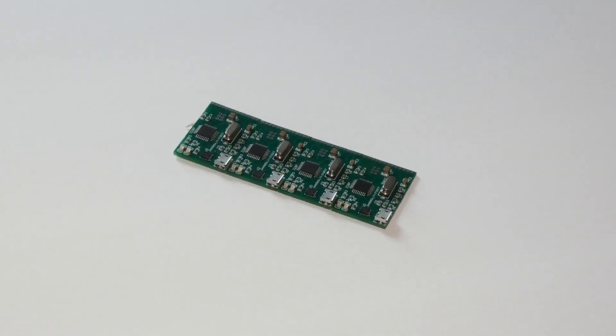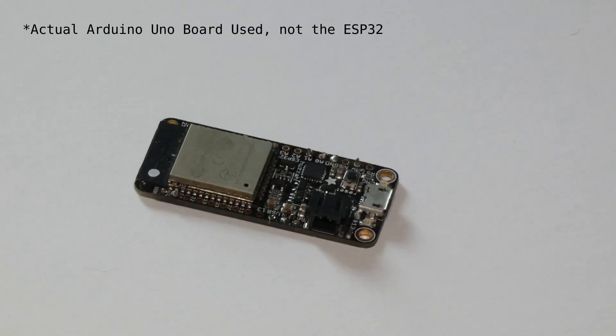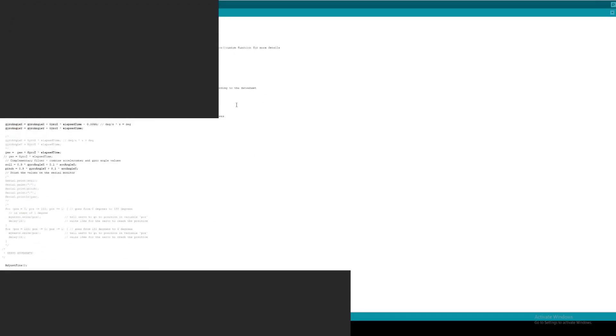Given that I've already created my own boards before, I really wanted to utilize something entirely custom, but given the length of time it would take for a board to be shipped, I decided to utilize an Arduino board instead. After some relatively simple programming, the new stabilization system was up and running.